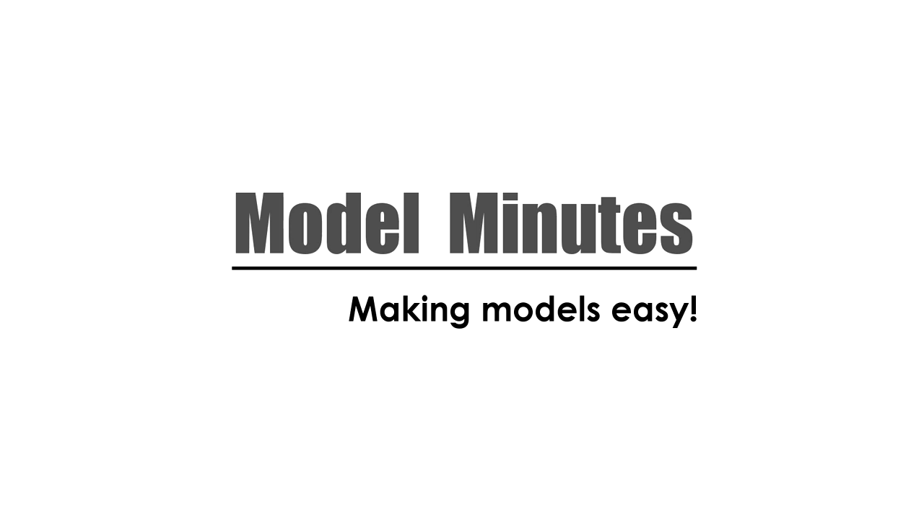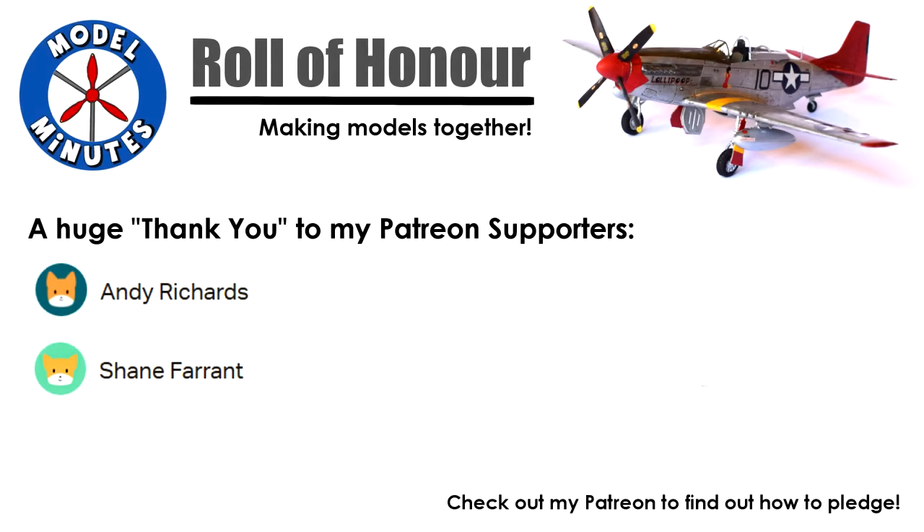Hi, I'm Matt and you're watching Model Minutes. Before I start the video, honorable mention goes to my patrons. A massive thank you to you for the support you give my channel. Take a look at the links in the description on how to get involved and the exclusive perks you gain from pledging your support.